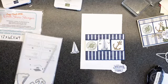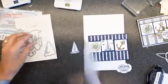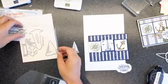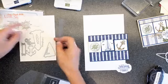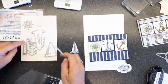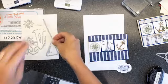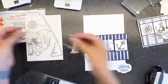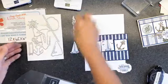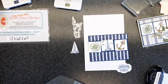Have you guys looked at this die set? The Smooth Sailing dies - we've got the steering wheel framlit, the lighthouse, a big boat, the anchor, a super cute little knot, a rope die that does great border pieces, the small boat, a label die, and then a seaweed-ish piece. We need a little bit of seaweed - hang on, I'm getting paper.